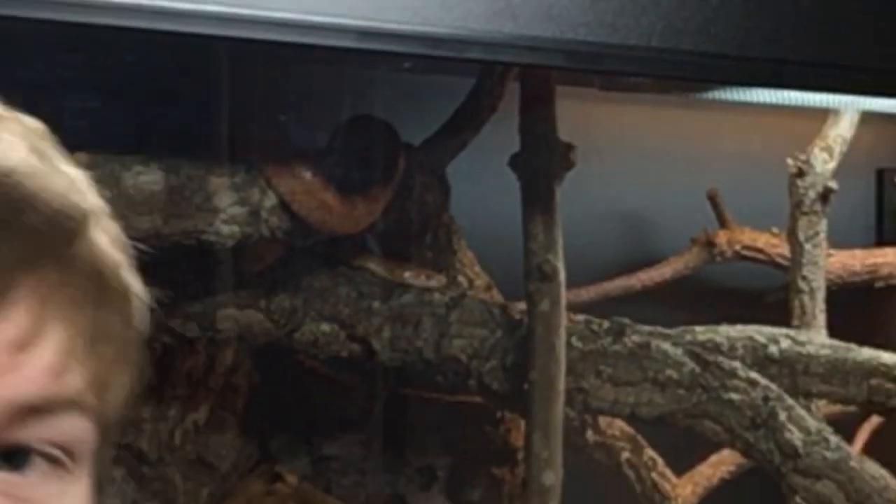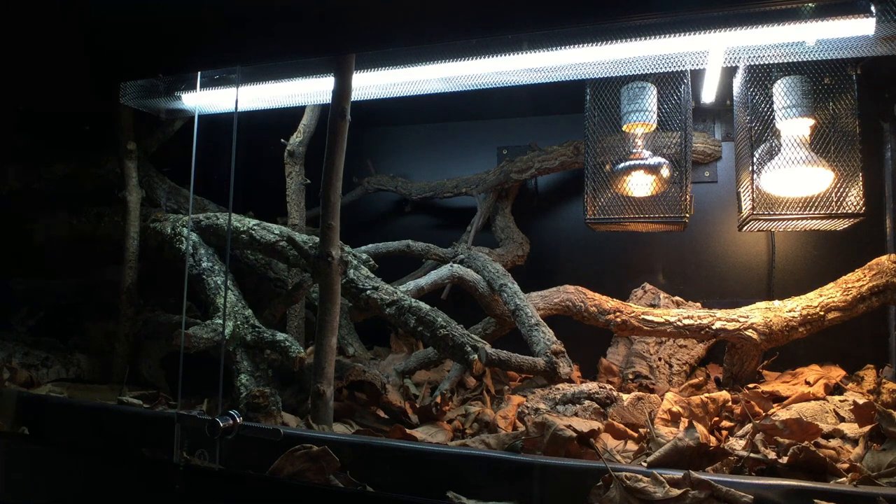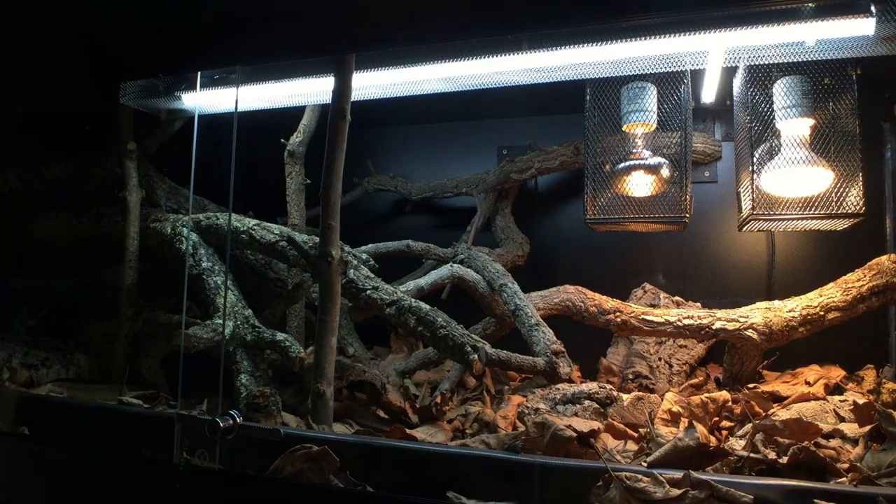My corn snake's enclosure includes all of the key elements for a proper lighting rig for this species. I've got a long UVB tube along the top, two tungsten halogen lamps — or incandescent lamps as you might know them — supplying near infrared as well as some more visible light, and I've also got a few LED strips.